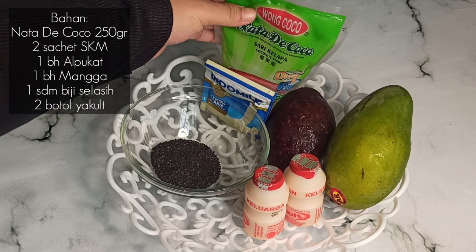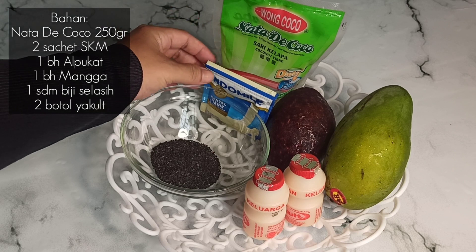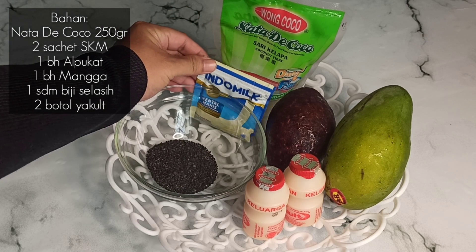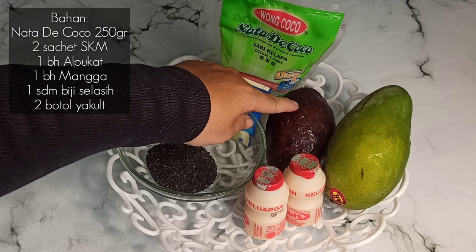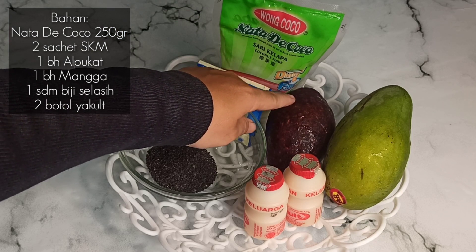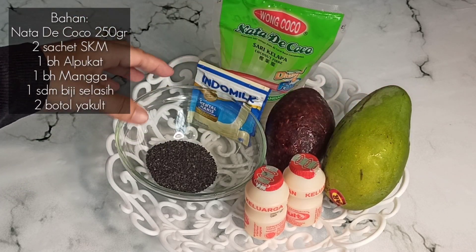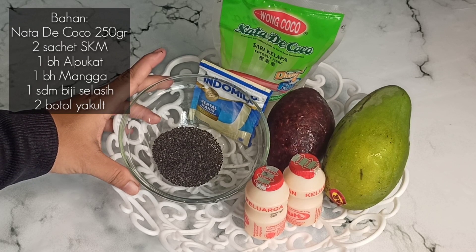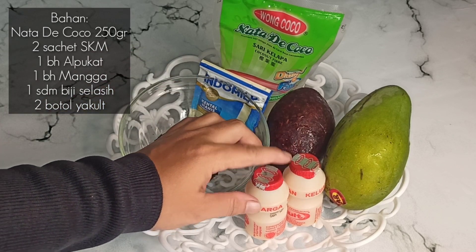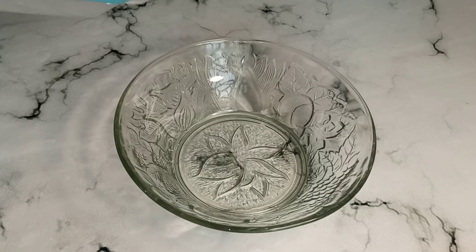For the ingredients we need: nata de coco 250 grams, 2 sachets of spicy sauce, 1 alpukat (avocado), 1 buah mangga (mango), 1 sendok makan biji selasi — ini nanti kita akan rendam dengan air panas supaya mengembang — dan 2 botol yakult.